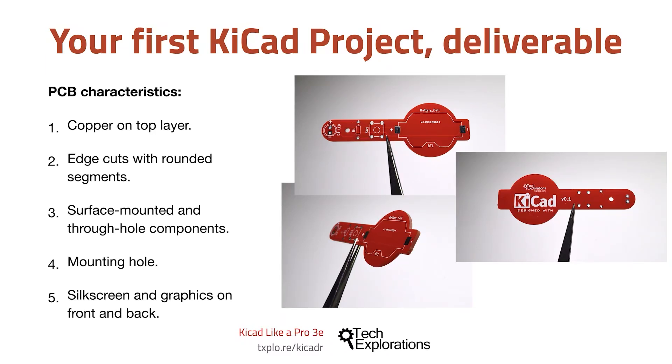A couple of weeks after I ordered this PCB from the manufacturer, I have received it in the mail and I wanted to show you what it looks like.